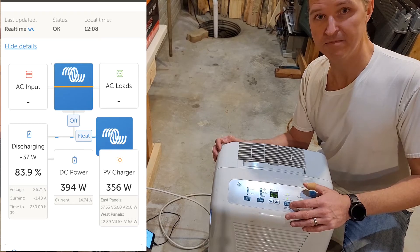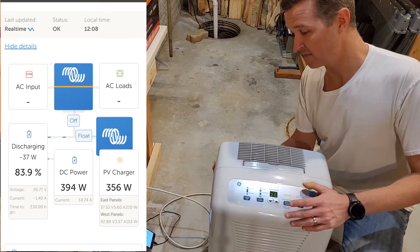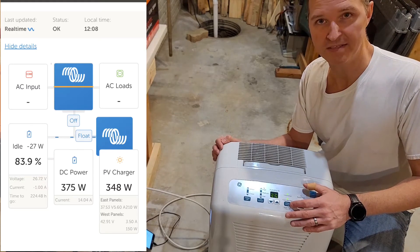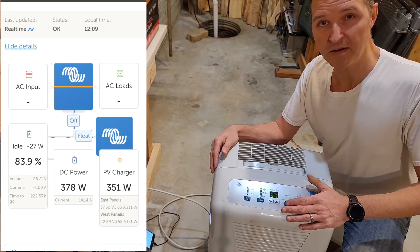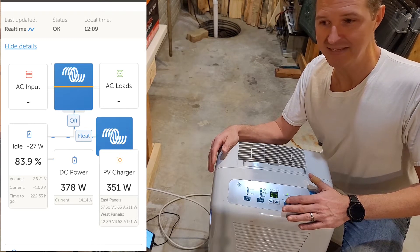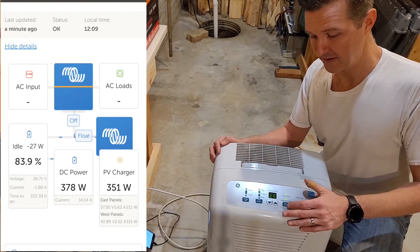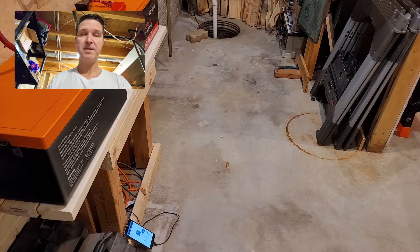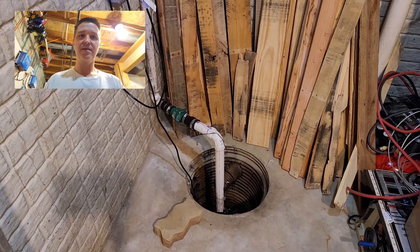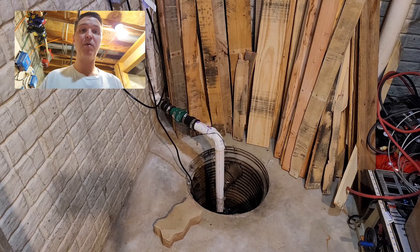My battery is not being discharged much at all — it's being discharged by only about 30 watts, no big deal. This would be a very inefficient way of getting water, but in a worst-case scenario this is an option I have. My other option is my sump pump, which would be the preferred option. It pulls a lot of groundwater so it would be a great source in a worst-case scenario.